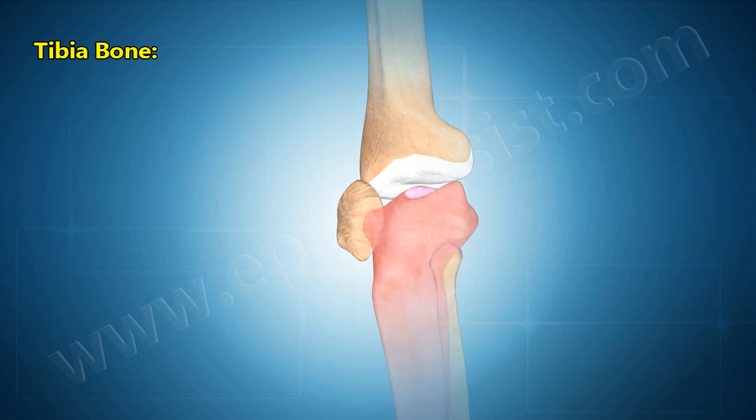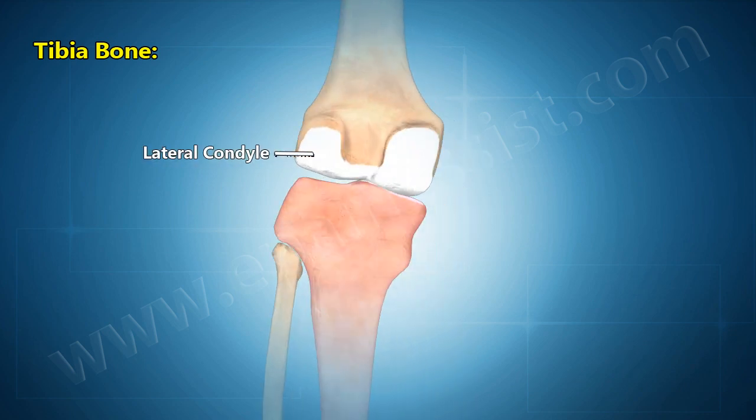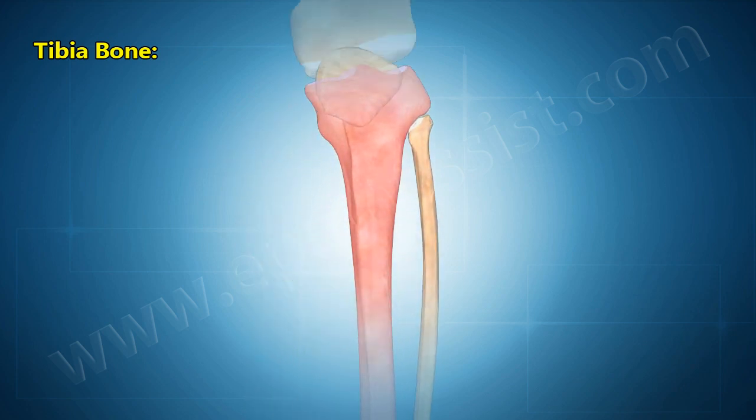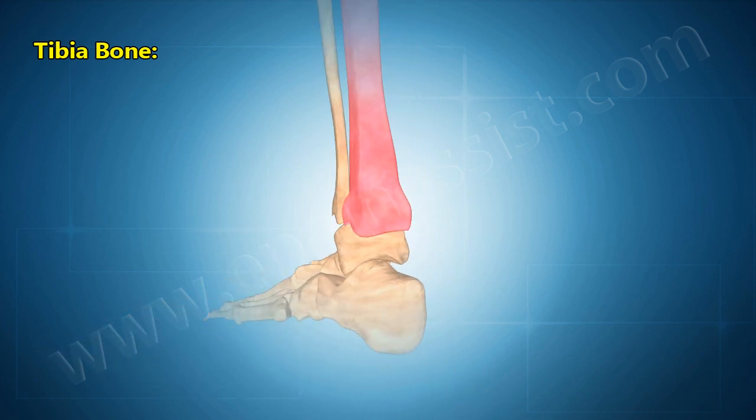At the inferior edge of the lateral condyle is a small facet where the tibia forms the proximal tibiofibular joint with the fibula. This joint is a planar joint, allowing the tibia and fibula to slightly glide past each other and adjust the position of the lower leg.